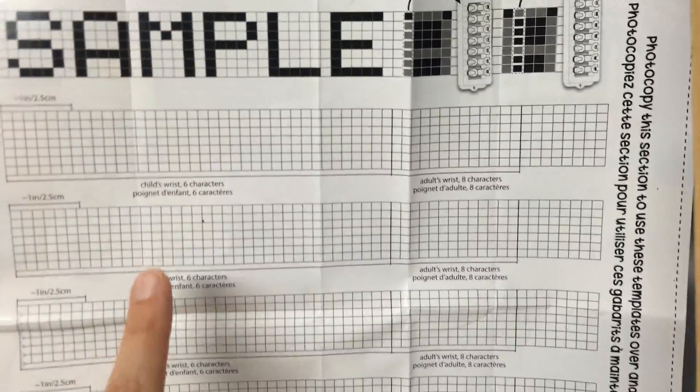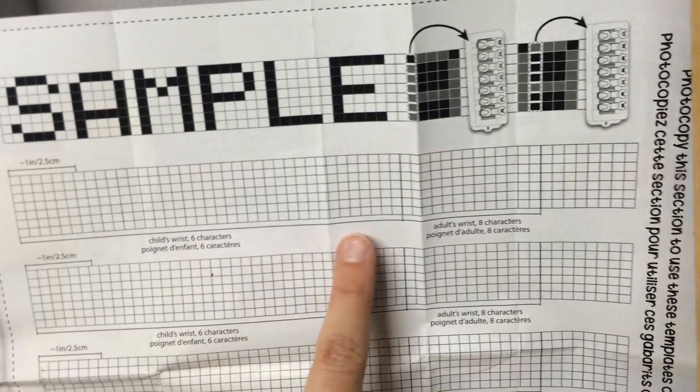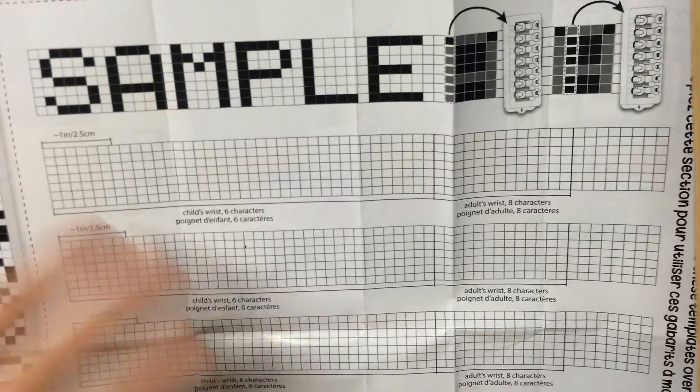It's also marked out where the child's wrist ends and where the adult's wrist ends. Mine actually — the child's wrist fit my wrist. So that's up to you to determine whether you'll use the child's wrist or the adult wrist.